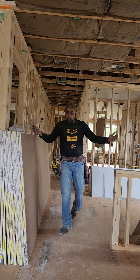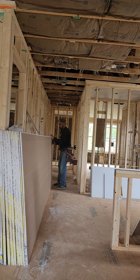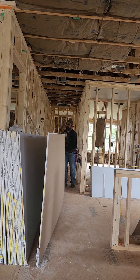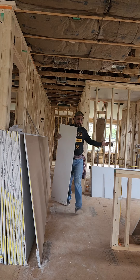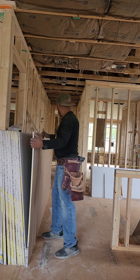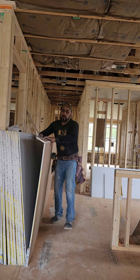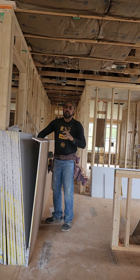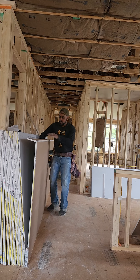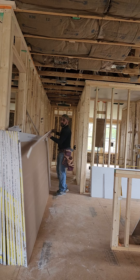I know it's on the back side. This is not the right way to cut the drywall, but if you know how to do it, you will cut it right.